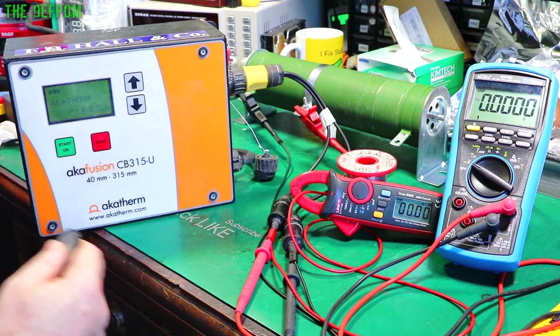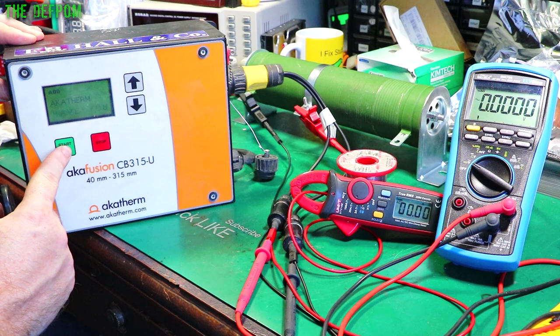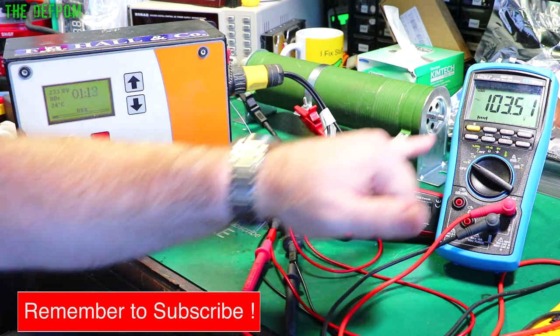It's powered up. Let's see if it actually works - it did last time, it's going to prove me wrong now, I betcha. I'm going to do a whole weld cycle. So you're seeing 4.7 amps, 103 volts. That's going to be fine.